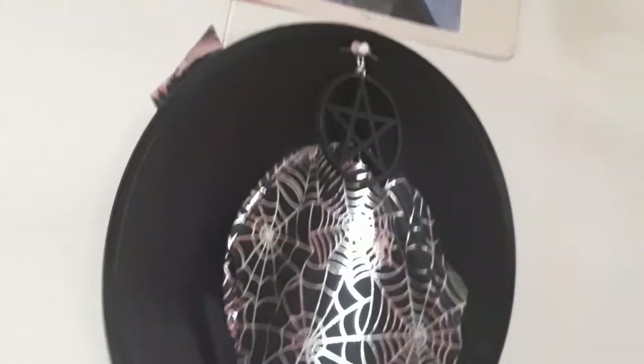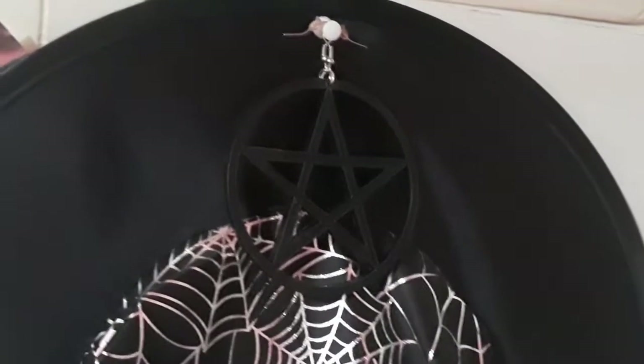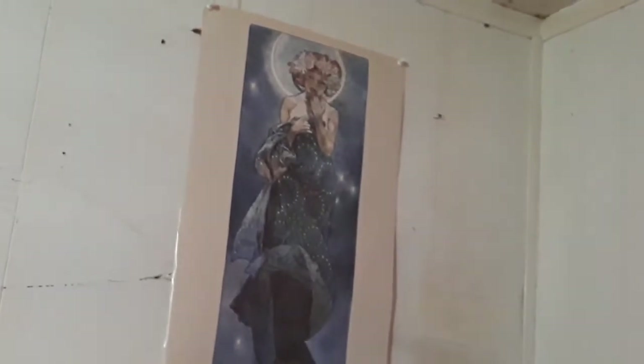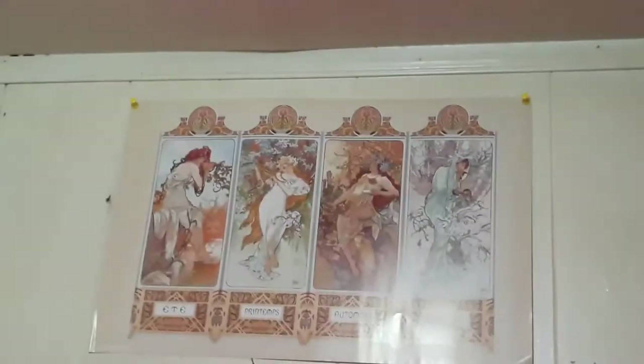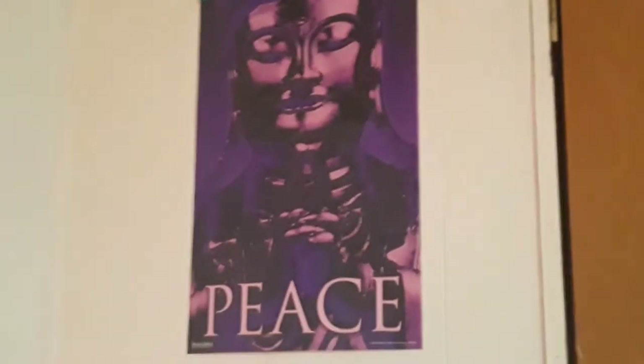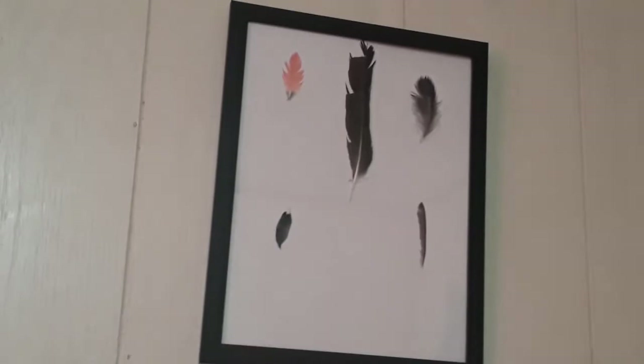Look — witch hat, stereotypes. I even have pentacle earrings. There's also a poster that kind of looks like the moon goddess, another poster, and another poster, and another. And here's a frame of feathers because, like I said, I collect weird things.